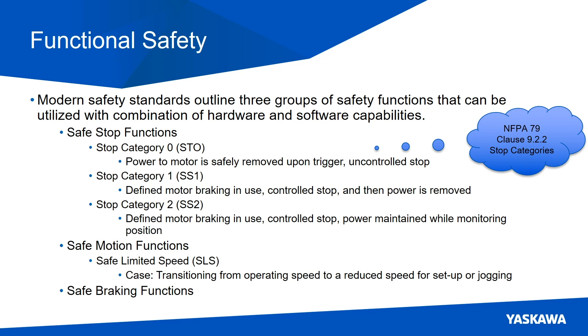One example of a safe motion function — and just one, there are many of them — is safe limited speed, abbreviated as SLS. You would use this when transitioning from an operating speed to a safe reduced speed for setup or jogging. There are also safe braking functions, which are not covered in this slideshow.